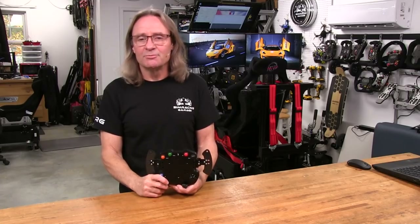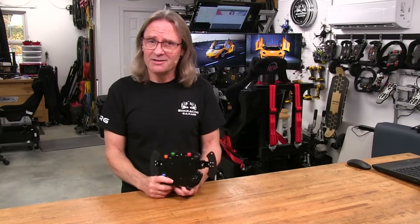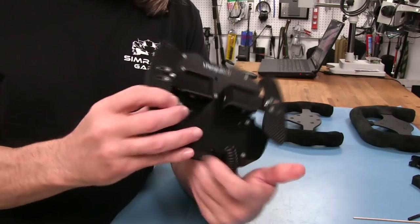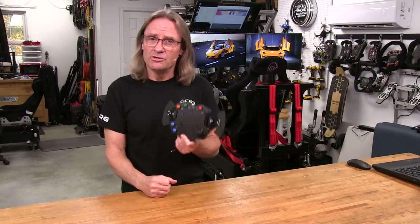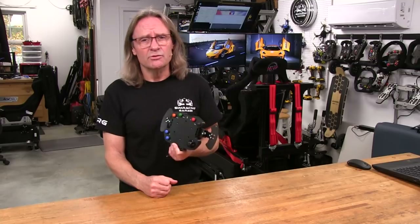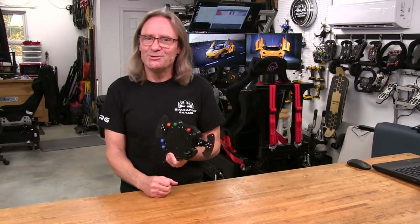Welcome to another edition of the Sim Racing Garage. I'm Barry Roland. In this episode, we'll be reviewing the PSMOD 27LC Wheel Button Box from Penguin RC, made from stiff G10 and PLA filament. It has a pretty trick way to deliver a good function count. Could this be a good candidate for your custom wheel build? Time to put it through the SRG's review process and see how it does. Let's get to it.